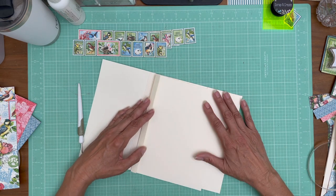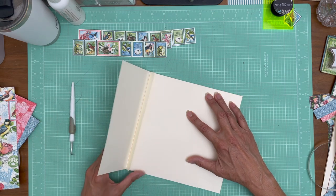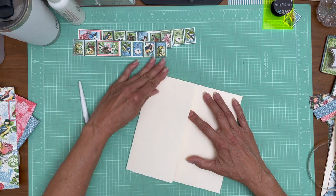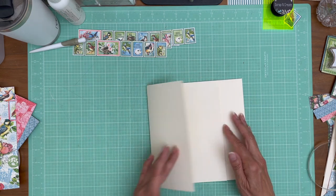I'm just lining it up top to bottom against the score. There we go — so we have these two flaps.